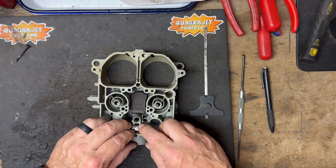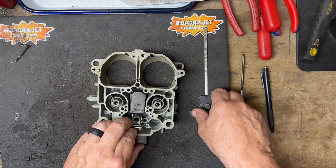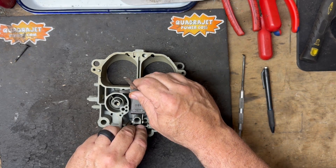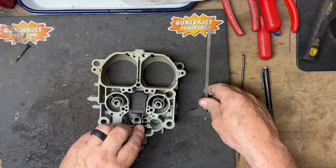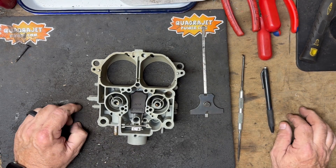With the hanger in place, I'm still going to test the float again to make sure the height hasn't changed — and it hasn't. So that's how you set the float on the Quadrajet.